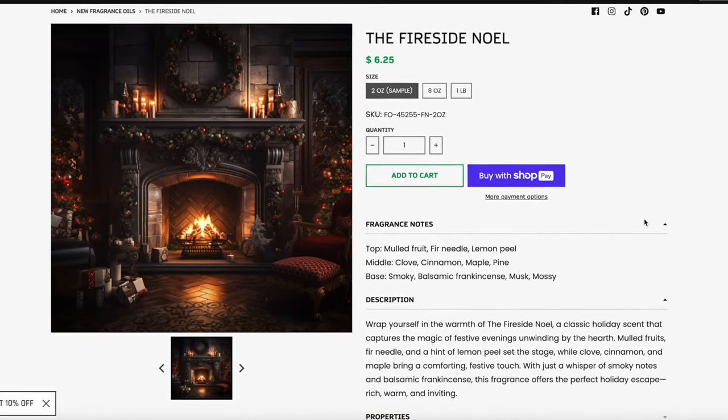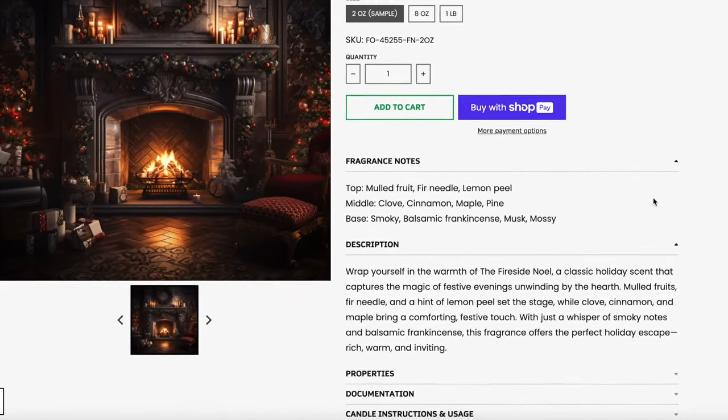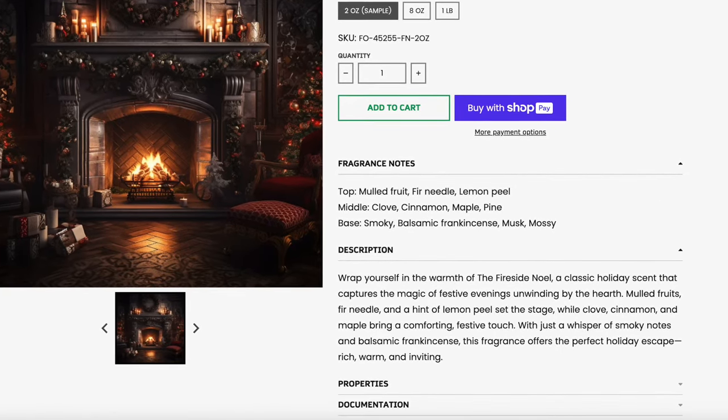Let's get into the Fireside Noel. The top notes are mulled fruit, fir needle, and lemon peel. The middle is clove, cinnamon, maple, and pine. Base is smoky, balsamic frankincense, musky, and mossy — I guess that's where you get the name Fireside. I'm not picking up any of the smokiness. I love this. This reminds me of a really classic sort of Christmas Hall type fragrance, but it's more potent and spicier. Those mulled fruits and fir at the front are amazing, and then the pine. If you like Christmas Hall, you will love this.